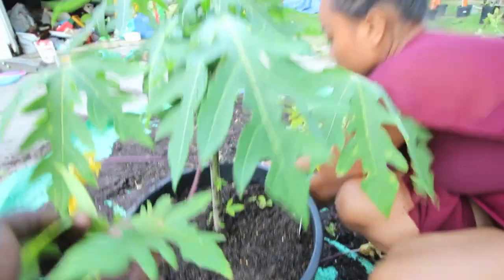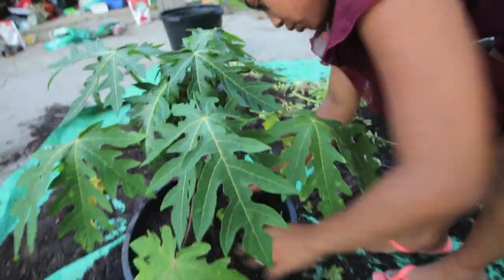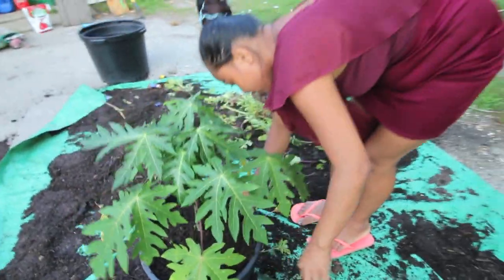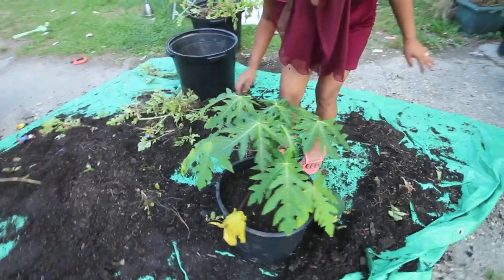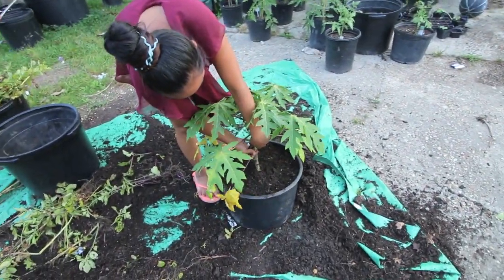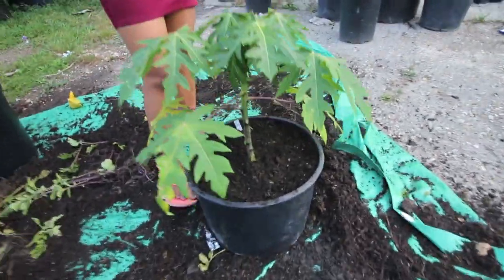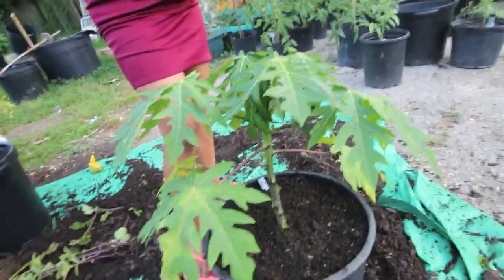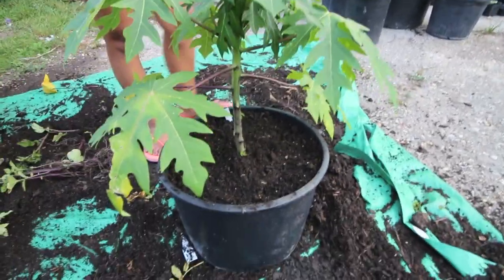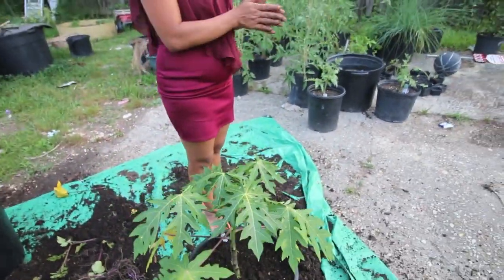That looks good. There you go — you got a new home. You better grow, grow, grow. We'll water that in today. Nice, bigger container. We'll take those dead ones off, we can cut them. It's growing good — it's grown since it's been in that little bitty pot. I know in this pot, once it actually catches, I think it'll do an amazing job.